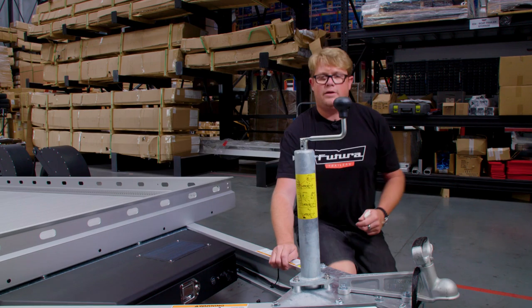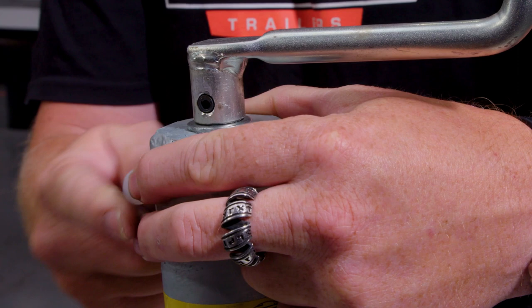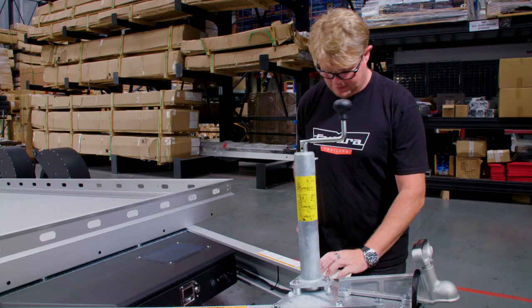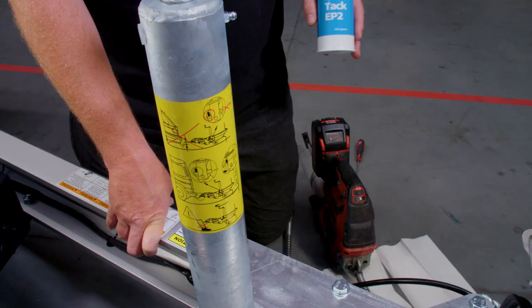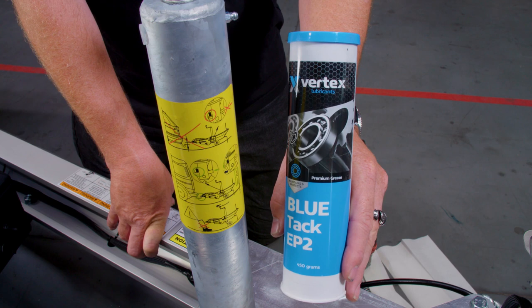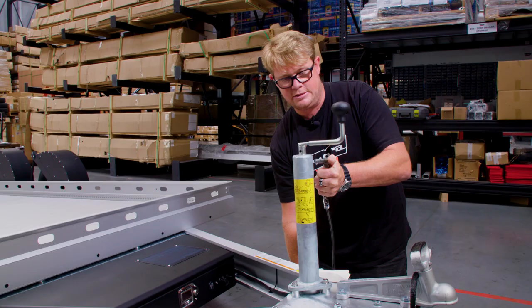For ongoing maintenance on our jack you'll need to carry out regular greasing. Begin by undoing the plug at the top of the jack, then grab some lubricant and a grease gun. Any general purpose automotive grease will work. Connect the grease gun onto the grease nipple and start greasing.